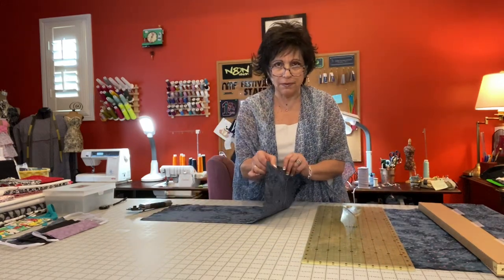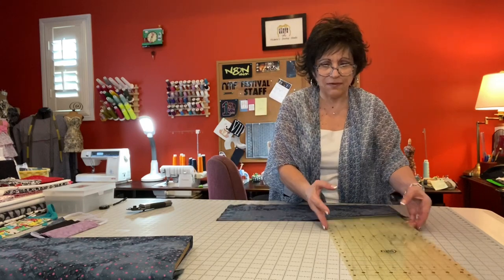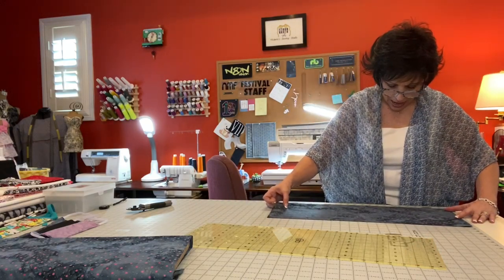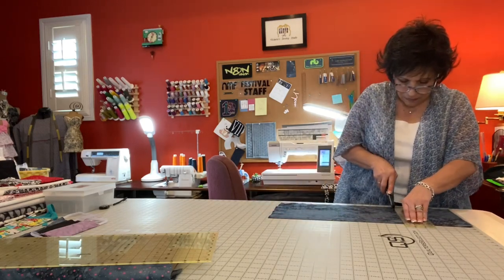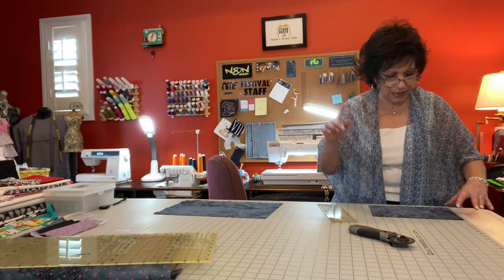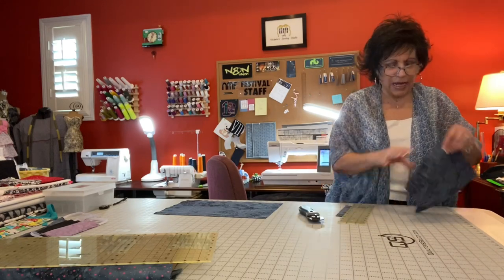Now I cut it on the fold, and I'll tell you why — it makes it easier when you're sewing. With the fold right here, I'm going to cut seven inches because an adult size is nine and a quarter by seven inches. I'm going to put my fabric here and cut seven inches, then cut nine and a quarter. And I have one mask all ready to go.